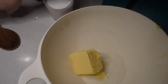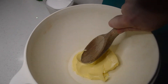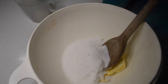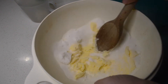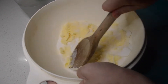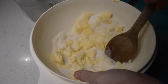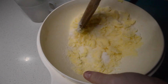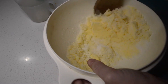So first off I'm going to cream the butter and the sugar together. I have softened butter here and then I'm going to add the sugar. Lando is here with me helping me make my cake. Mix until it's all creamed together.